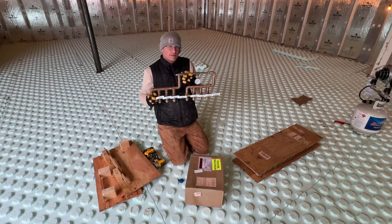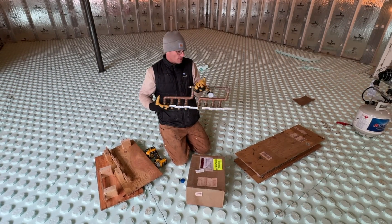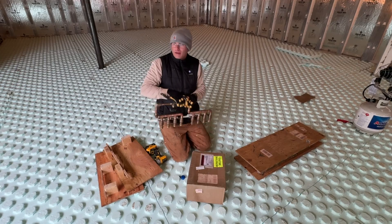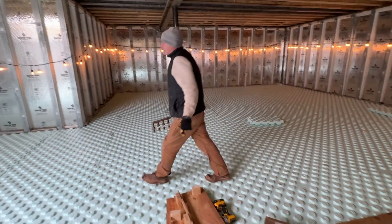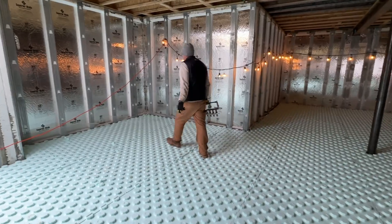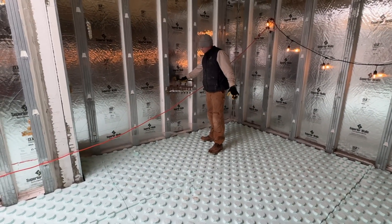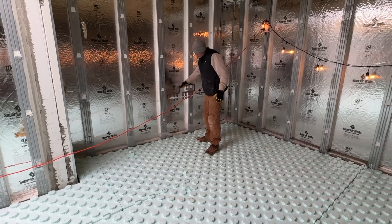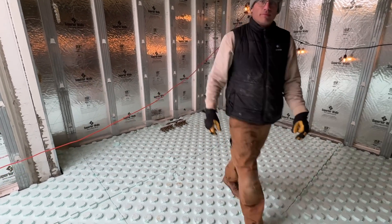I think it was totally worth the money to spend on this — I'll get into how much it cost, I don't even remember now, it's been about six weeks since I ordered it. This is the smaller manifold; the bigger one will go right here. We're going to come in with the four zones just like that. So I'll leave this here and we'll start running PEX.